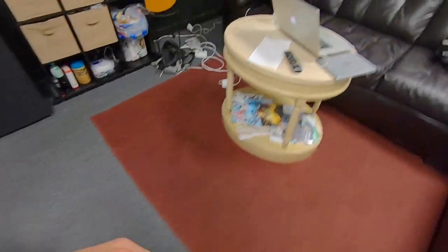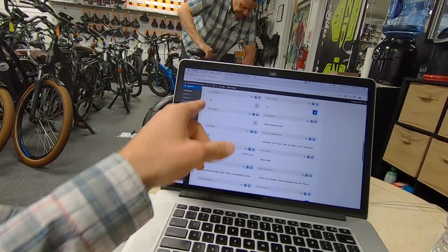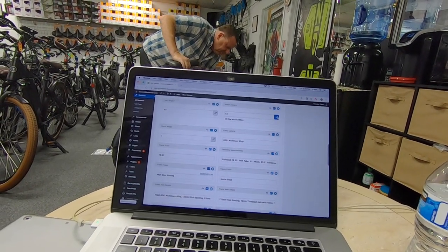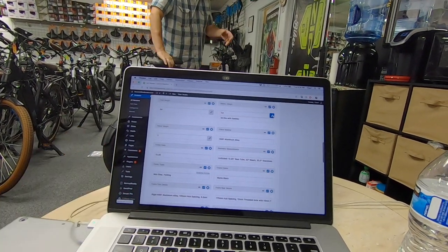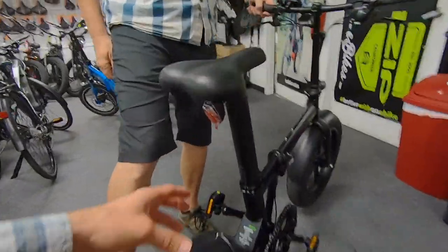That's great because this is a heavier bike. Looking at the specs: 64 pounds for the bike, and then the seat with the seat post connected weighs about 8.1 pounds, or 7.5 pounds if you took the saddle off.